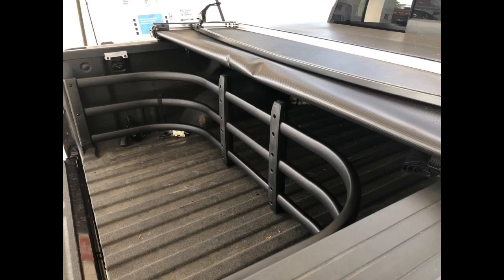Very, very pleased with this bed extender. It fit perfect on my 2017 Z71 Crew Cab Silverado. It was an easy install and I had it done in no time at all.